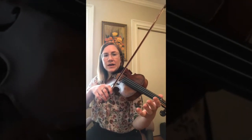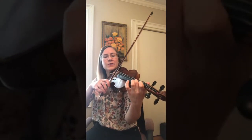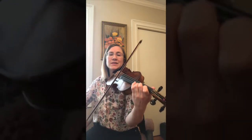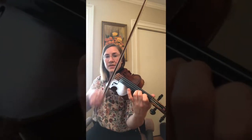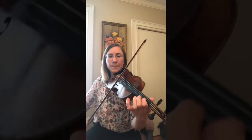It starts on our A string with two fingers — C sharp. So here's the first phrase: C sharp, C sharp, D, B. Then C sharp, C sharp, B, B.